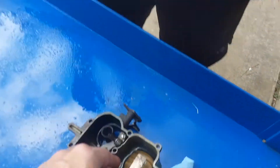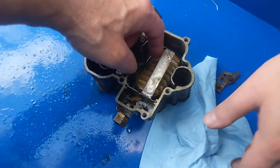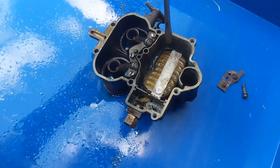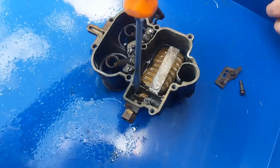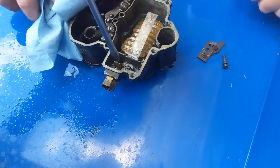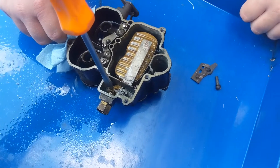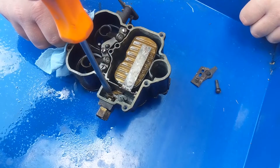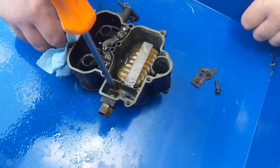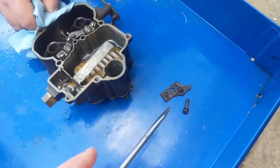So this is the float, right there. Looks like it seems like it's working. Can you keep it stable? Let's hold it from moving. So that's what I thought it was — stuck. It seems like it works okay, so maybe it's just dirty down there.